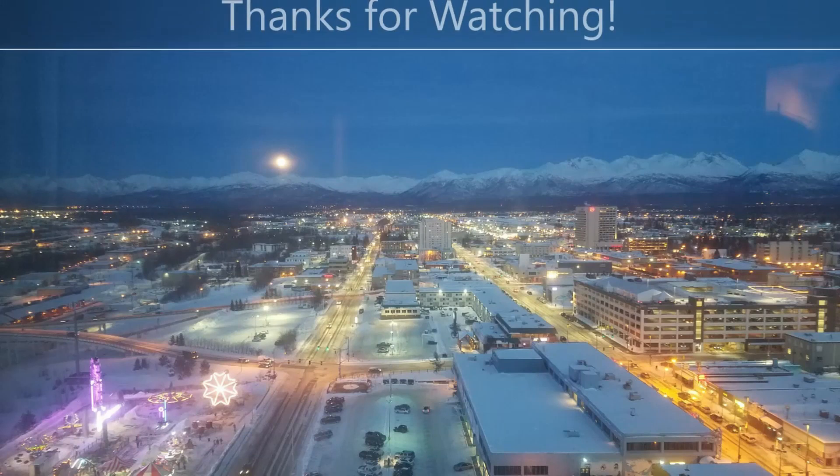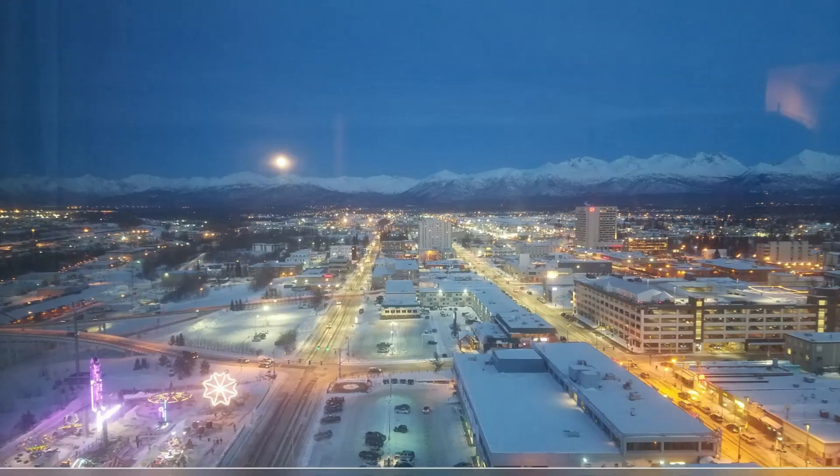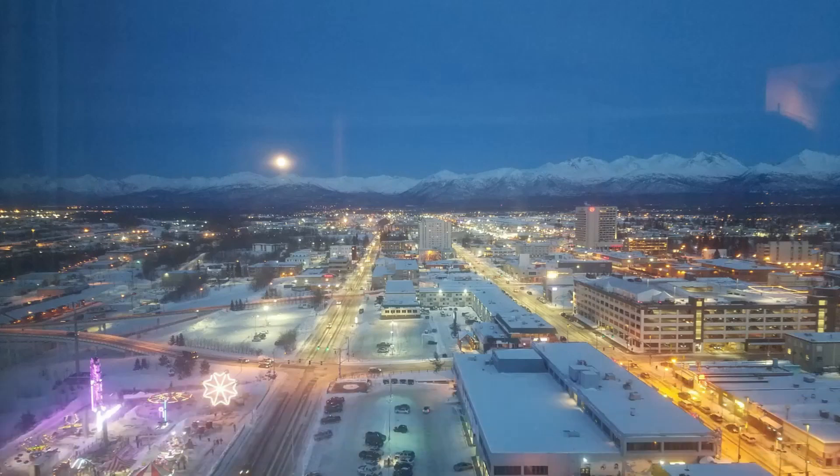Everything seems to be working now. The flow switch kicked over, the machine's running, water's going through it. You can do it!